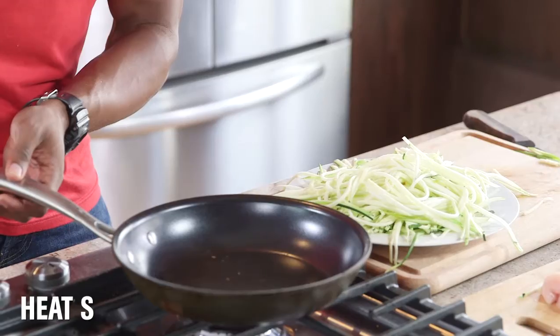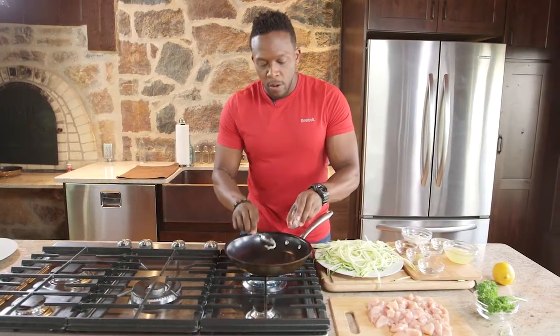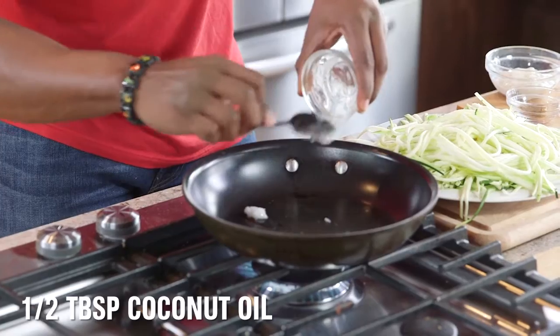With the zucchini made, now let's set our skillet on medium-high heat. We're going to add in some coconut oil, let this melt down, then toss in the zoodles.